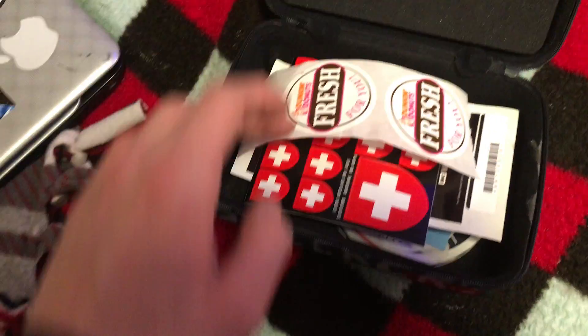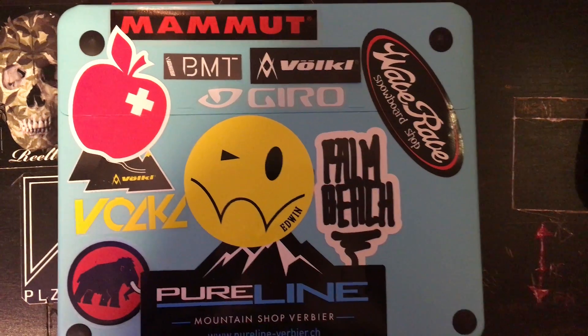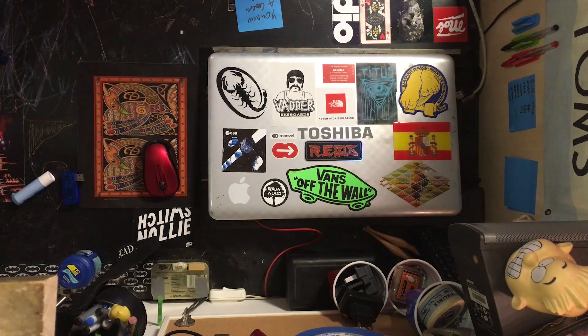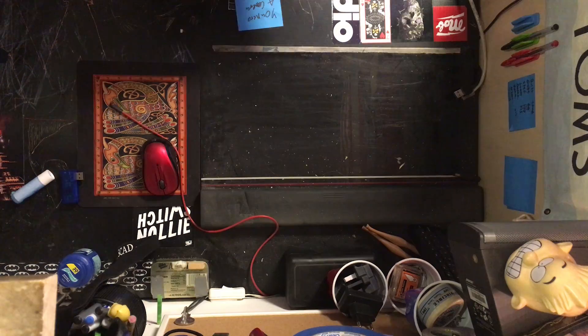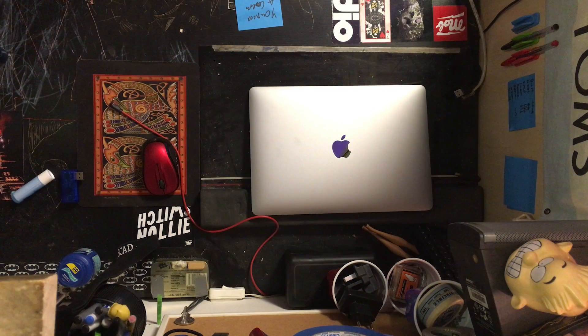There's just something about them, so I put stickers on just about everything. Stickers are the most non-destructive, temporary, or permanent customization that I know of. Here's my old computer — a little slow for my needs. Enter the new late 2016 MacBook Pro 13-inch in space gray. Pretty bland, right?